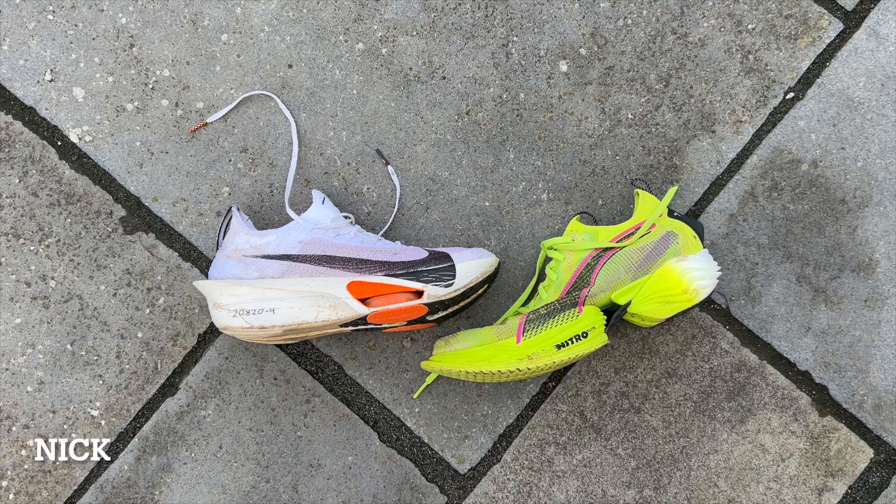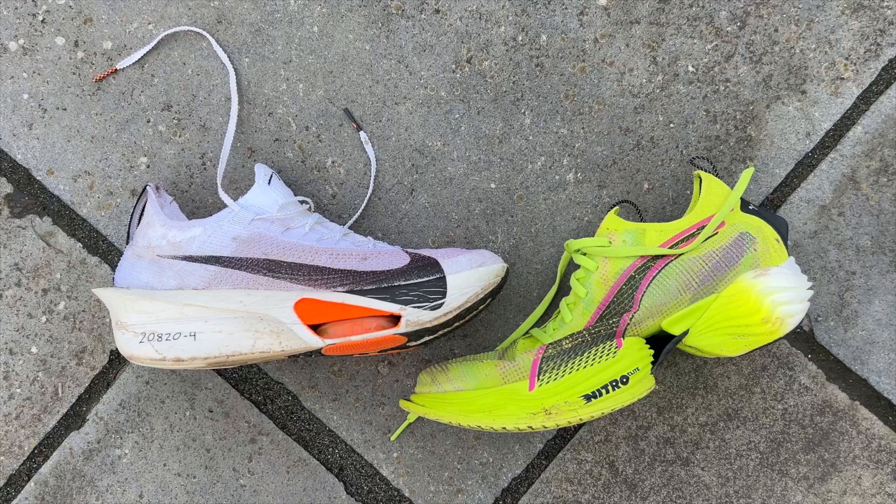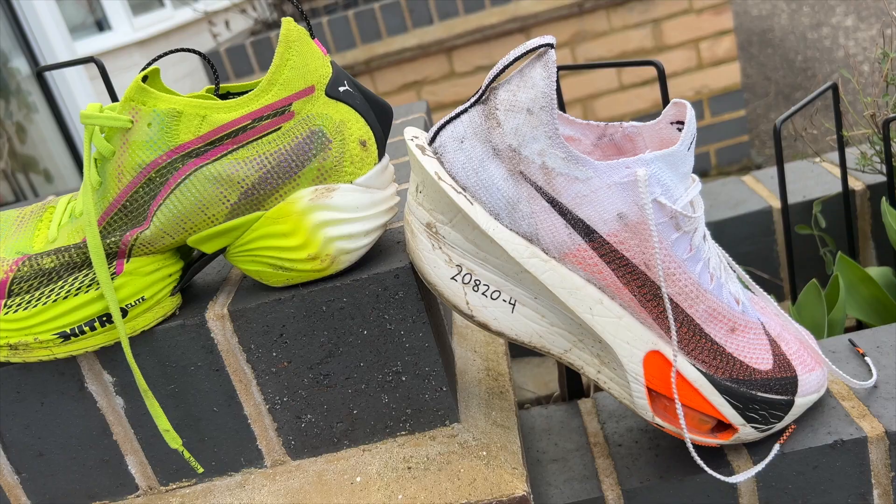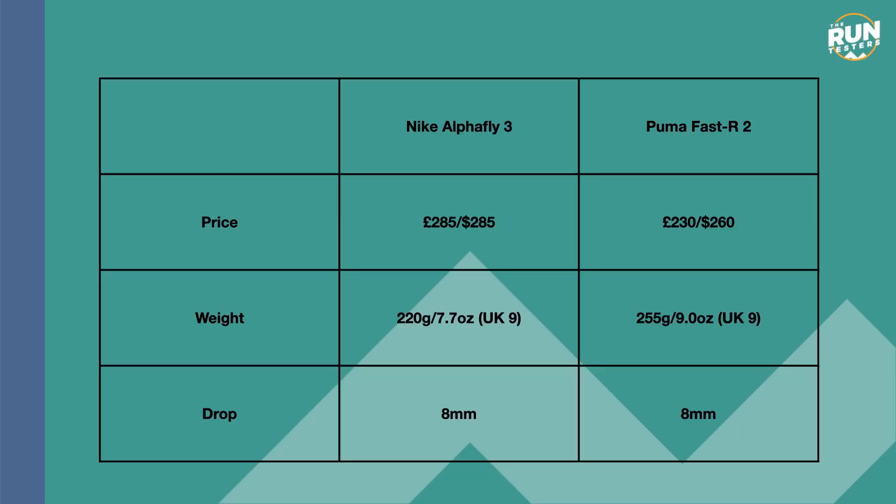The Alphafly 3 and the Fast R2 are two new carbon plate running shoes for 2024. They are both big bouncy shoes primarily focused on the marathon and they are both quite expensive. The Alphafly is more expensive though — it is £285 or $285 whereas the Fast R2 is £230 or $260.